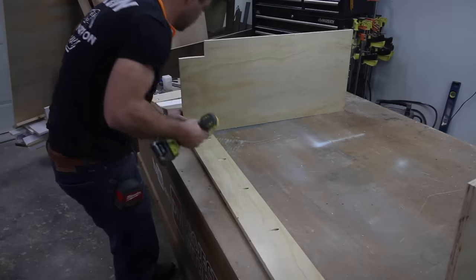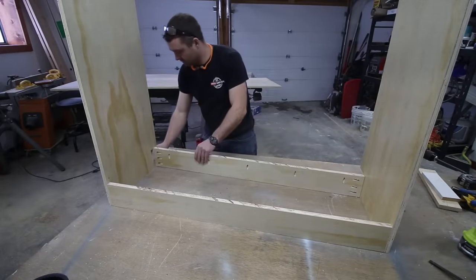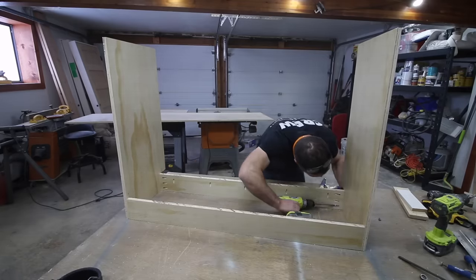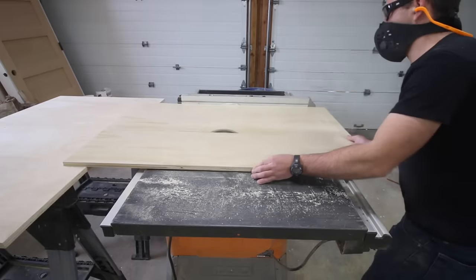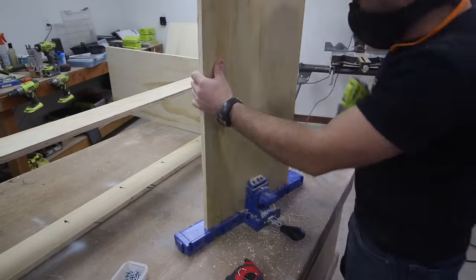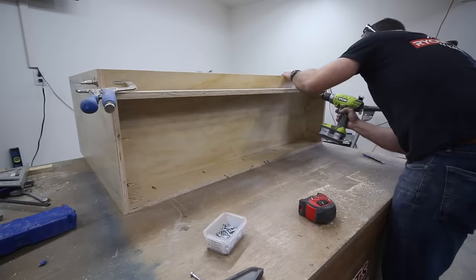Start connecting the two outer boards using one and a quarter inch pocket hole screws on each end — I'd recommend using wood glue as well. For demonstration purposes, I'm not going to be using wood glue for all the steps, just in case I need to undo something for the tutorial. We'll attach the front board in the toe kick area as well. Next, I cut the base panel for the cabinets out of three quarter inch plywood, which is essentially the bottom shelf for the cabinet carcass. I put three pocket holes on the underside ends of the base panel and then slid it into place, securing it with wood glue and one and a quarter inch screws.